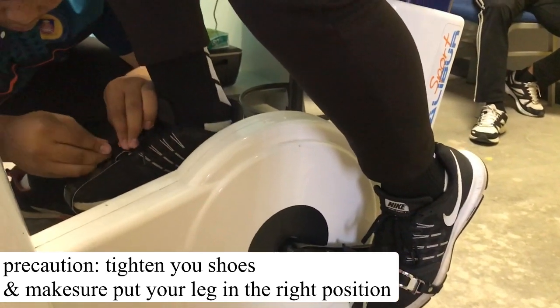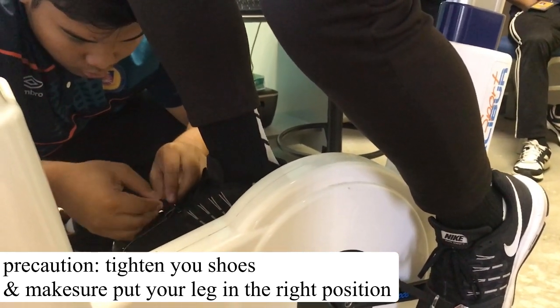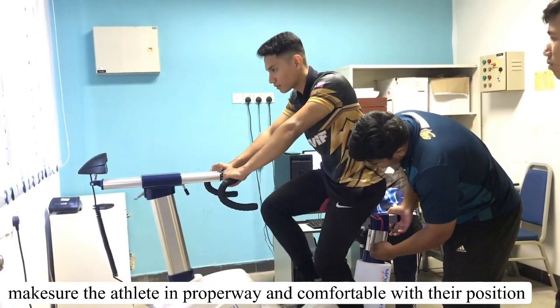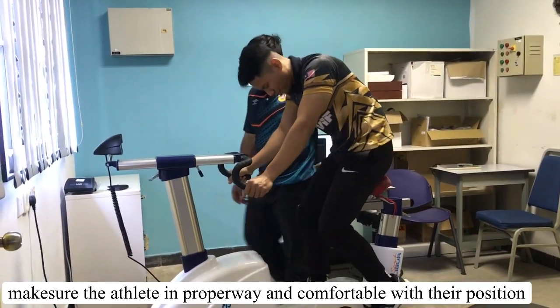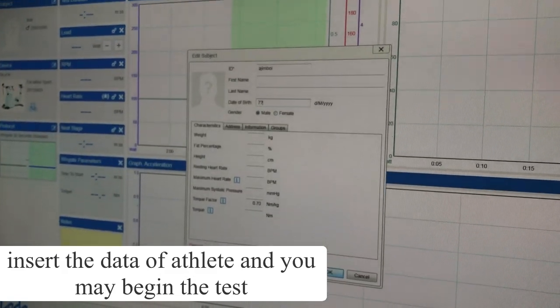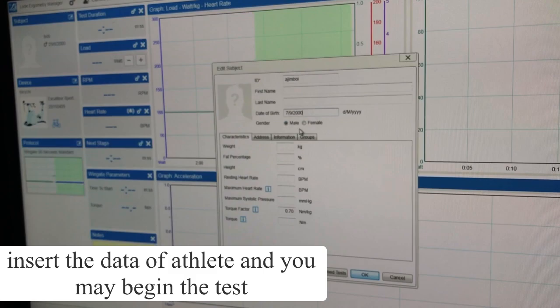The first precaution is make sure to tighten your shoes and put your leg in the right position. Make sure the athlete is in a proper way and comfortable with their position. Next, insert the data of the athlete and you will begin the test. Good luck!